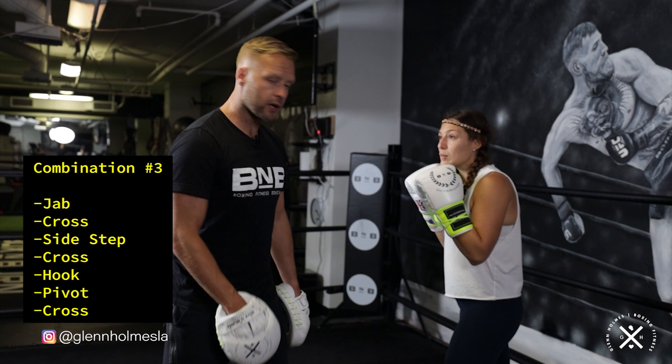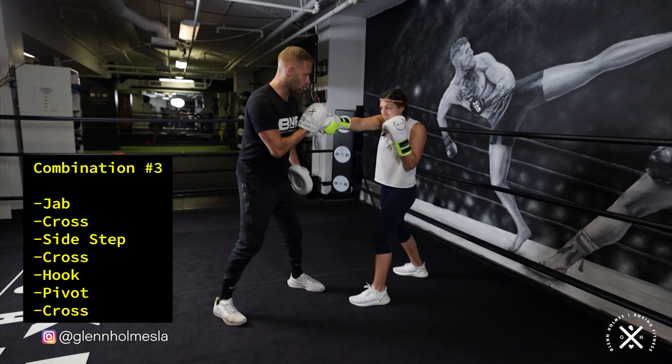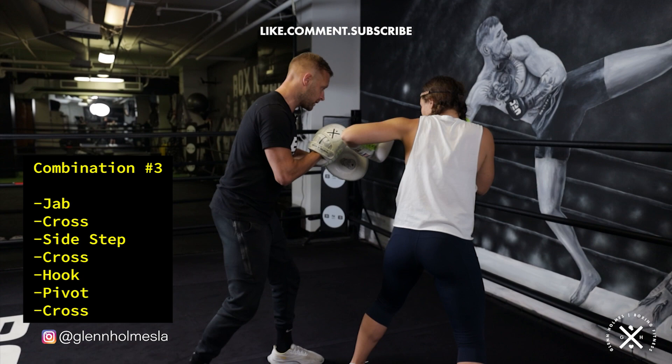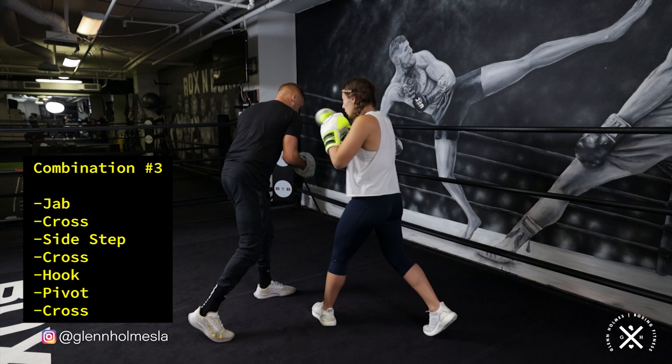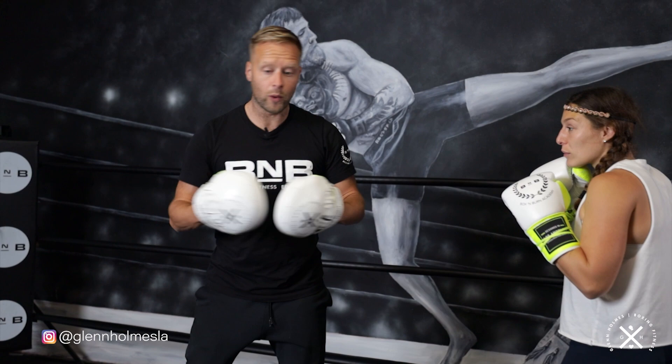Throw the right hand right there, right across — because it's turned me inside out, stepped over to the side, put me off balance. Great chance to land that cross. From there, for the mitt work to drill the pivot back into position, I'm going to give her two punches. We're going to throw that right hand, and then she's going to throw the left hook — but she's going to spin with the hook. She's going to pivot the left foot and swing the back foot as she throws the hook, which pulls her back into position. It's great for being a step ahead of your opponent — attacking, getting off to the side, attacking, spinning back, always confusing your opponent and keeping them off balance by changing those angles.